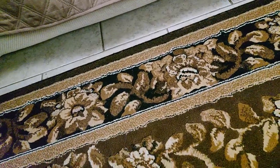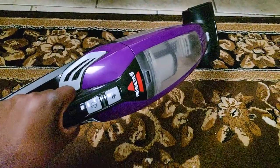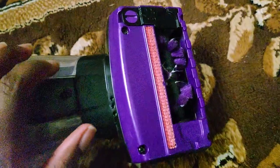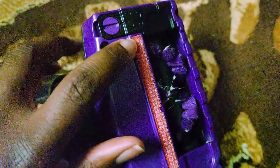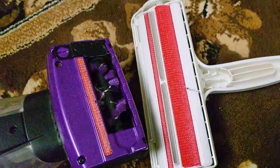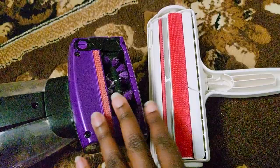Now I'm sure people are wondering: why put in so much work when you can get a vacuum made to pick up animal fur? Well, I tried that before I bought the Uproot and realized it uses the same technique as the Chum Chum — it relies on friction to pick up the lint and fur, which can be effective on some things, but still doesn't deep clean.